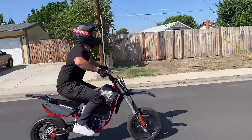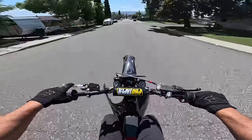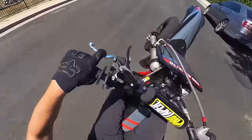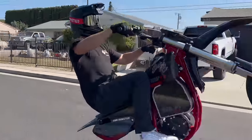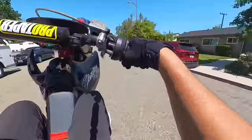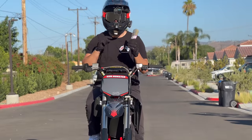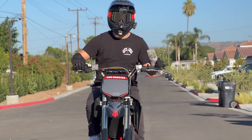In one motion, hit the throttle and throw your body weight directly back, pulling the bars evenly with your head facing forward and looking at the horizon. Your pop should get you as close as possible to your balance point, where you dance between braking and throttling. You're never just chilling at the balance point — you're always playing around it with brake and throttle. If you're looking to buy or build your own e-bike, I'm giving away $10,000 cash in the description. Thank you so much for watching.